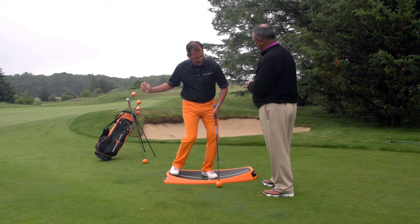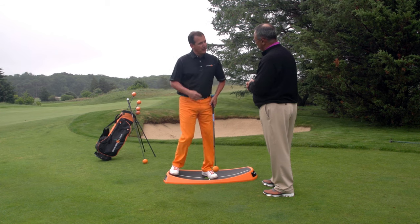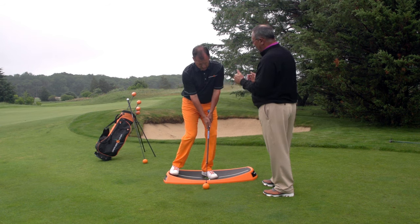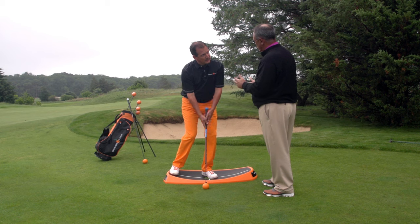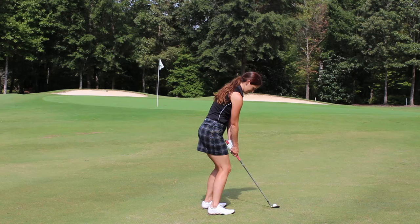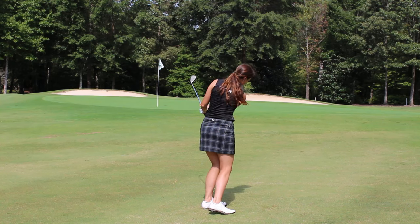So most golfers will fall backward — it's pretty hard to do from this situation. I can't tell you how many of the average recreational players I teach around the greens are not able to maintain 60-40 left. You'd think it'd be a pretty simple thing, but it's not as easy as people think it is, and this is going to allow them to feel that sensation perfectly.